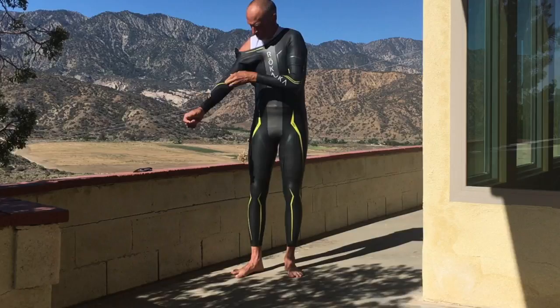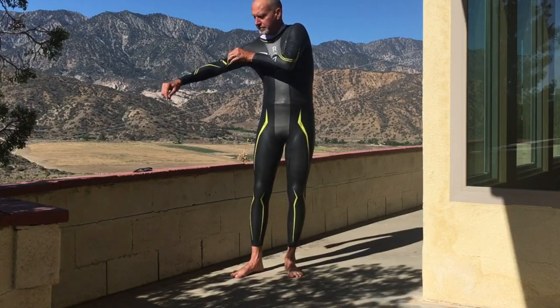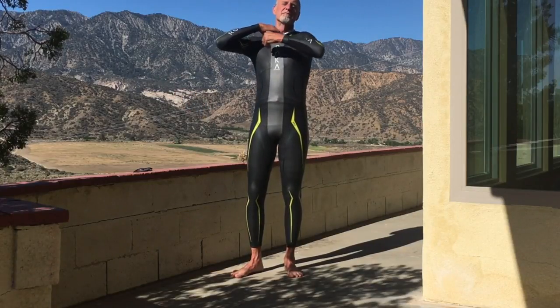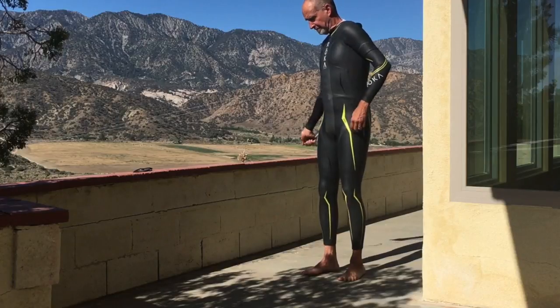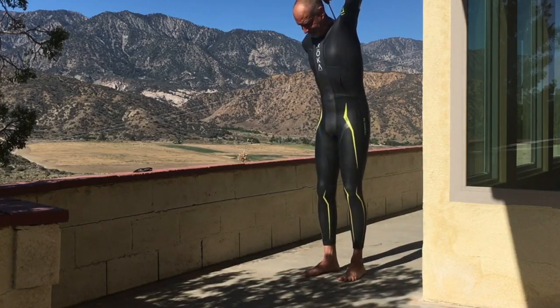Take your time — don't rush this. Then put one arm through, making sure the wrist panel and seams line up. Once one arm is through and the suit's pulled up all the way, do the other arm. Make sure the suit's up high and tight into your crotch, then zip up the back.